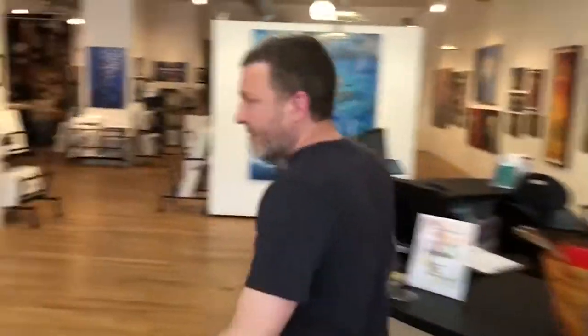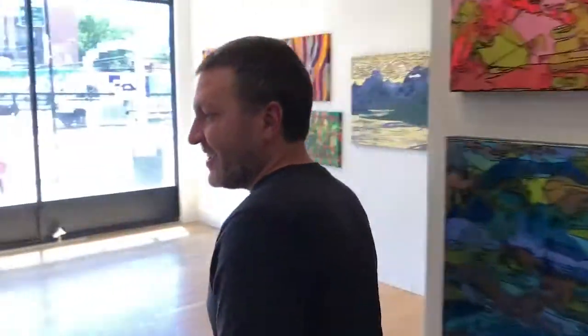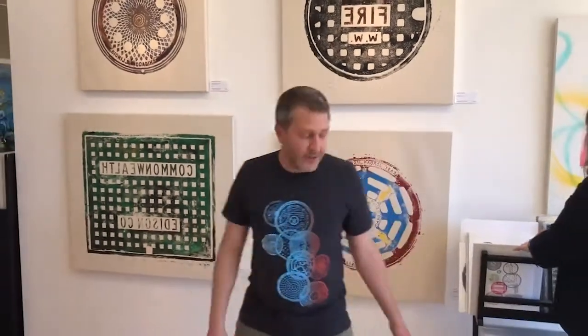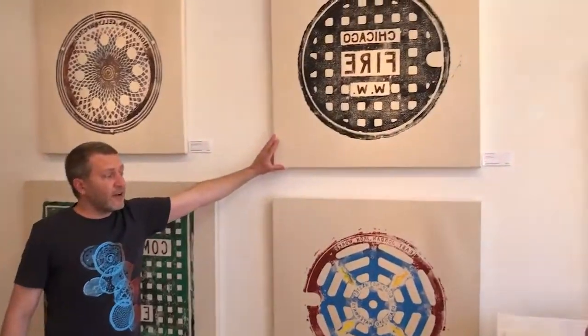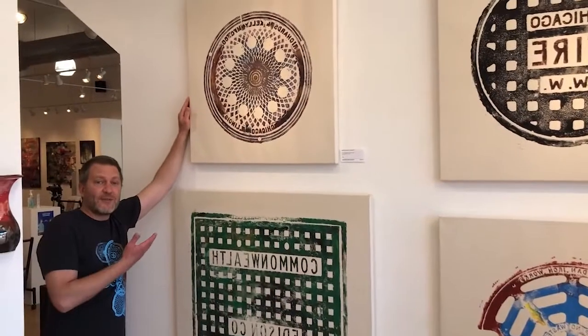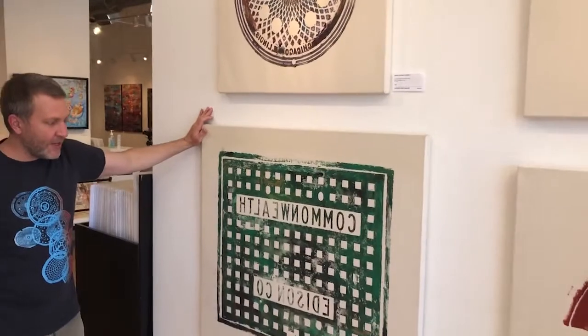So this is Jackson Young Gallery in Wicker Park. I've been a resident artist here for a few years now and it's been super cool to see people interested in and buying my work. Here are a few of the originals — these are all Chicago. We've got the Chicago fire cover, a sewer cover, an old coal hole cover which is my favorite cover in the world, and a Commonwealth Edison cover. These were all from different neighborhoods in Chicago.